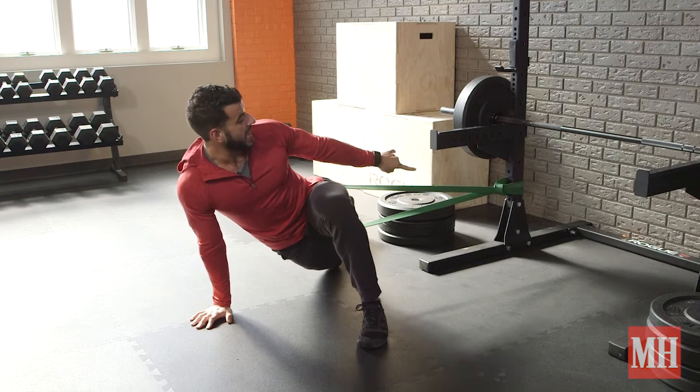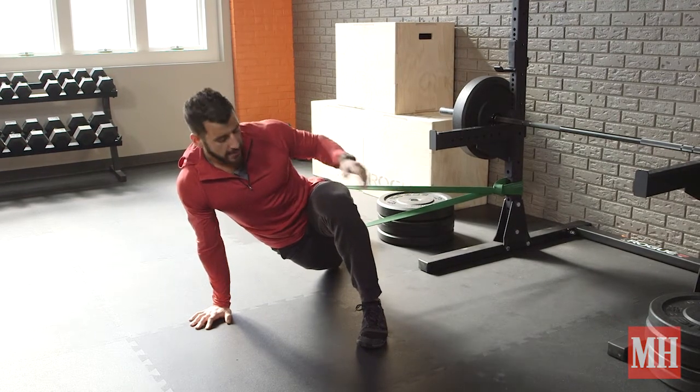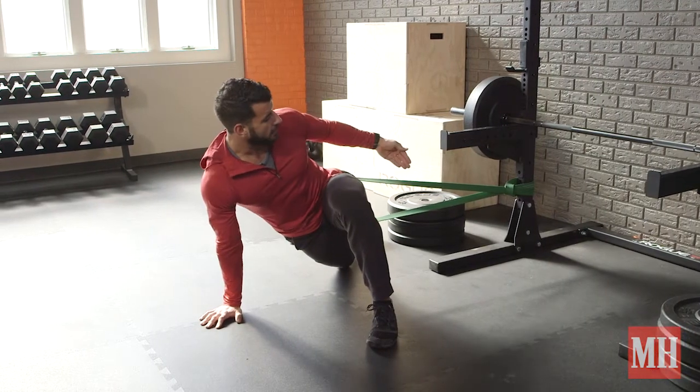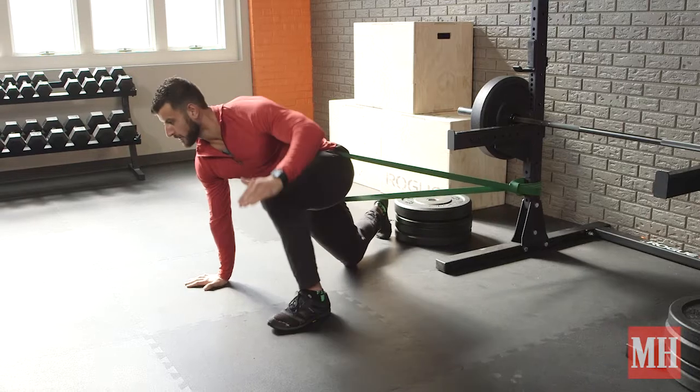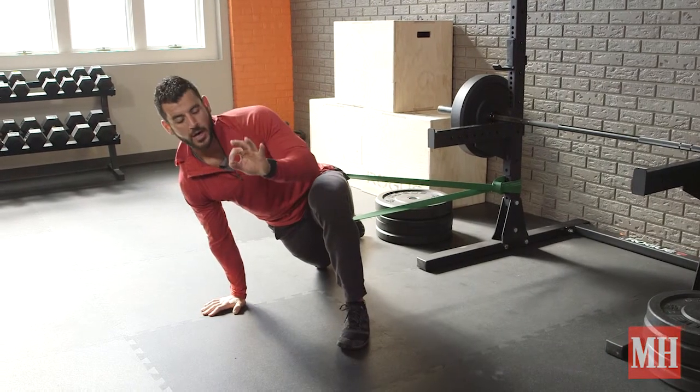What I want you to focus on doing is anchor a nice band with good tension to a stable support system or a power rack. I'm going to loop it just around that hip crease and I'm going to have it either laterally placed, posteriorly placed, or I can split the difference. All three options work great depending on what you're trying to accomplish.